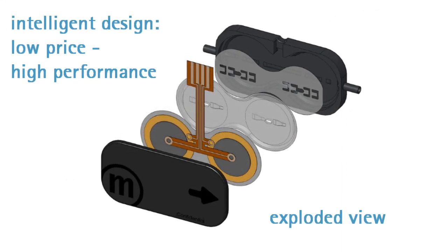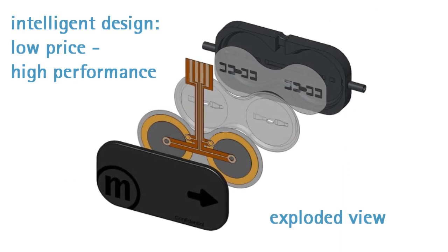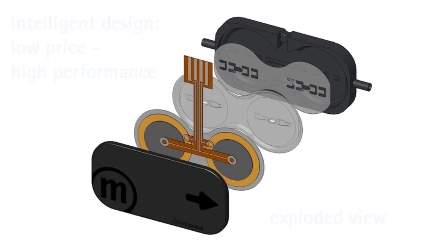The exploded view shows the simple and smart design of the pump. It has only one material in fluid contact.